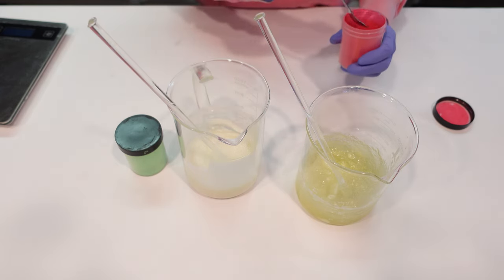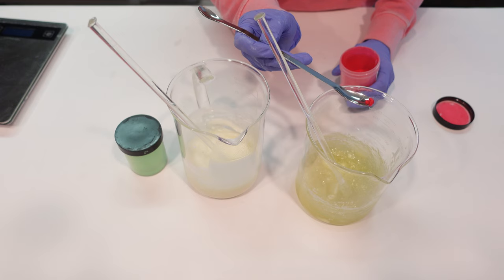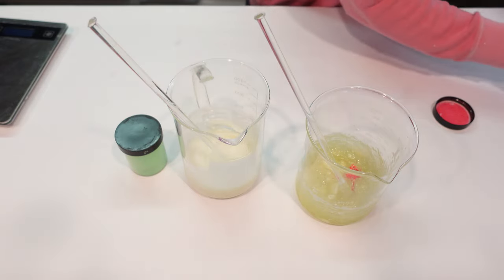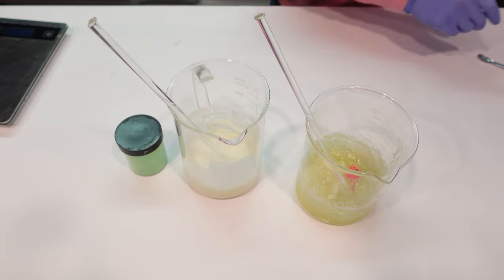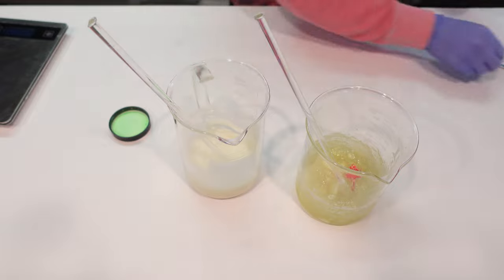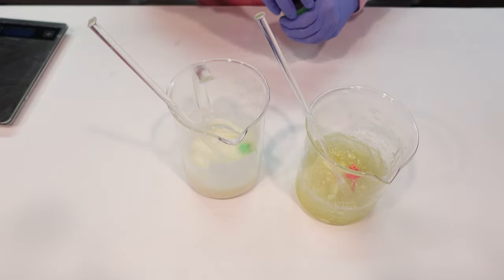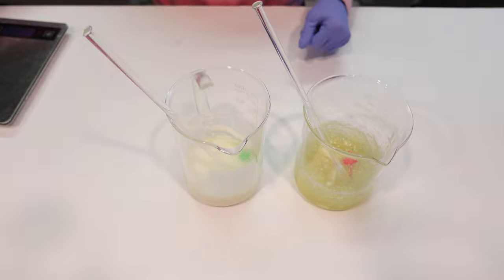I'm trying to replicate the candy cane Tree Hut scrub on this one and the holiday cheer one on this one. The candy cane one they sell is a white color with little pink jojoba beads — I'm just going to add a tiny bit of candy apple red, just going for a pink color. The Tree Hut one is white but I don't have any oil-soluble titanium dioxide, so I'm just going to make it a nice light pink and then make this one a light green. I'm going to pop these over into a double boiler until everything is all melted down.